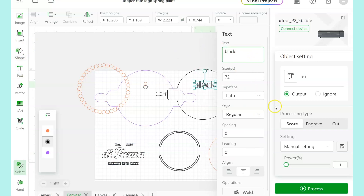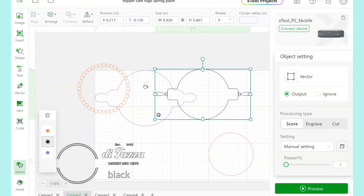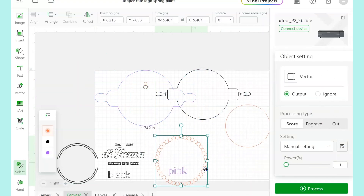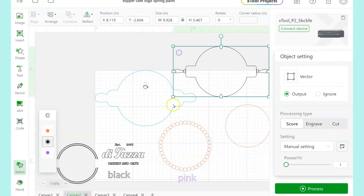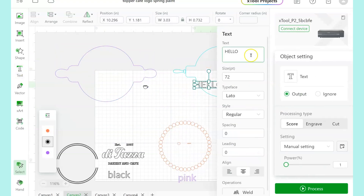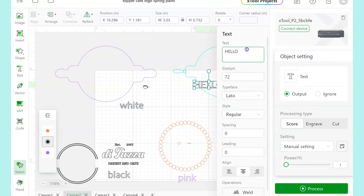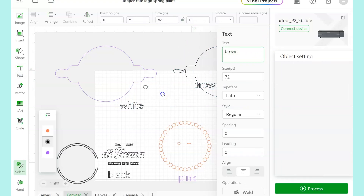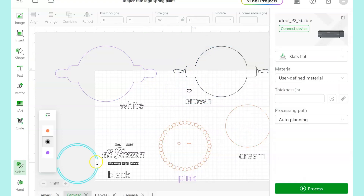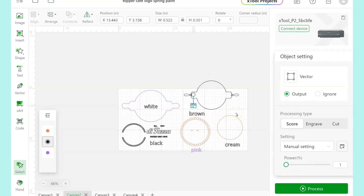I'm just going to add some separate text layers. These are not going to get cut out of anything — they're just here for my reference. I have text here that's going to be black. I have a pink layer that's going to be all of these little circles plus the heart and the little inside part of our coffee cup. This is going to help me stay organized to make sure I cut stuff out of the right colors and that I don't forget any pieces along the way. The base part of the whole sign is white. The cup and the part that has the little rolling pin is all brown.